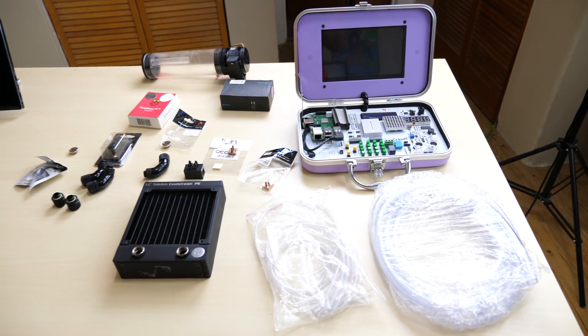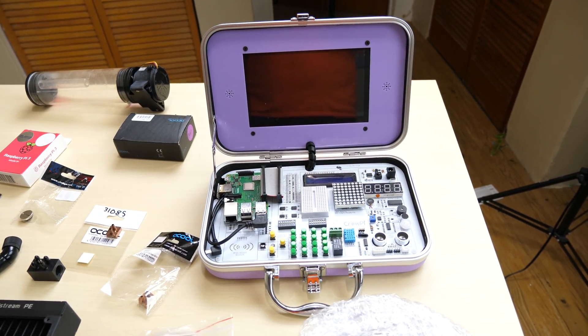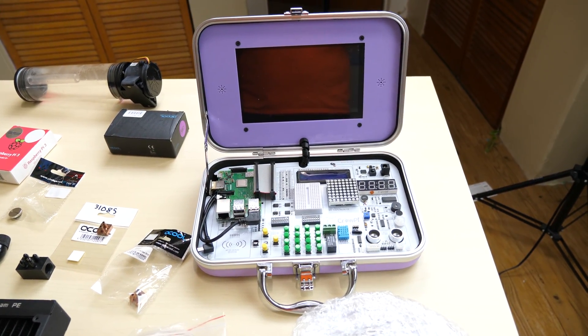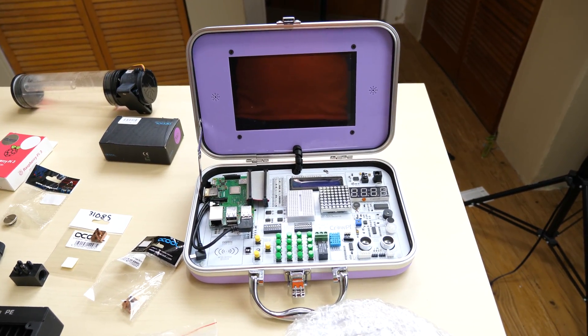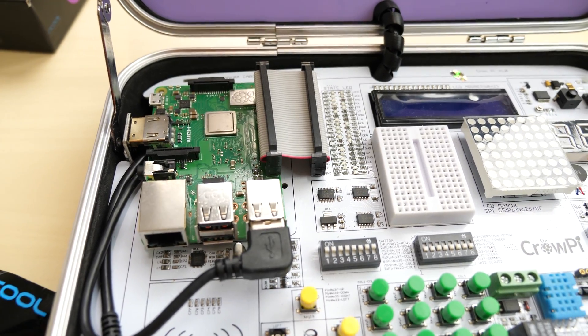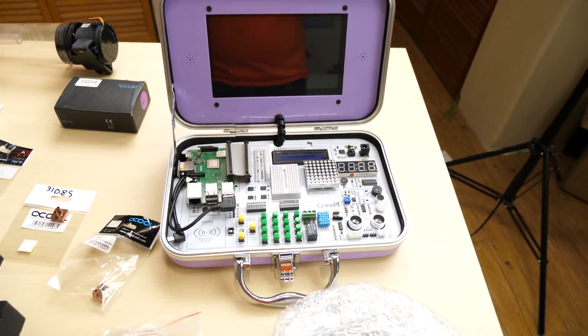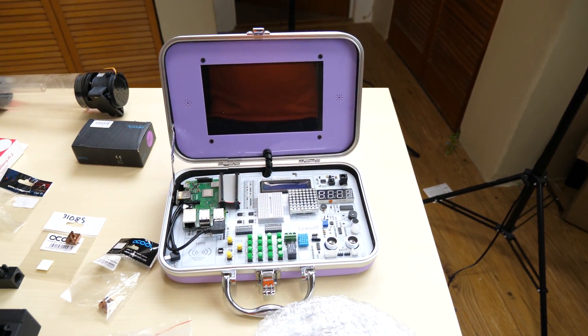These are all the parts right here. This right here is the Crow Pi — Crow Pi was kind enough to send me this for review. I did a review on it and I want to use it in this video. Powering the Crow Pi is the new and improved Raspberry Pi B Plus. This is what we're going to be water cooling — so this is our station here. Now let's go over some of the water cooling parts.